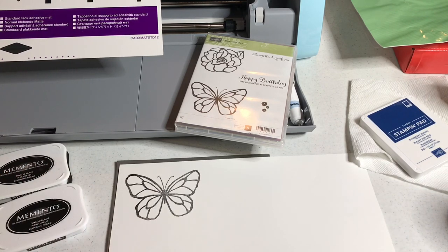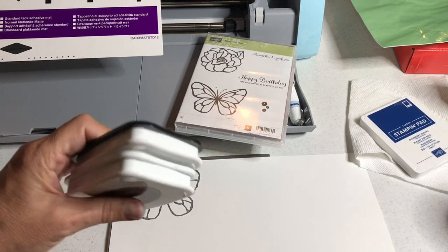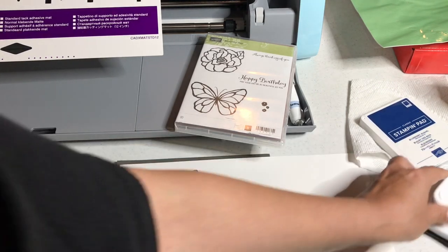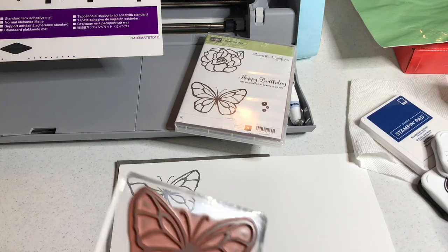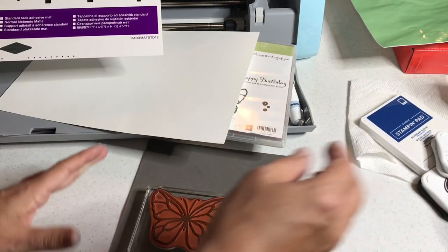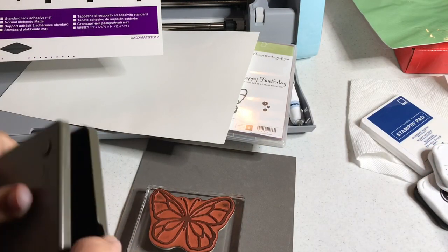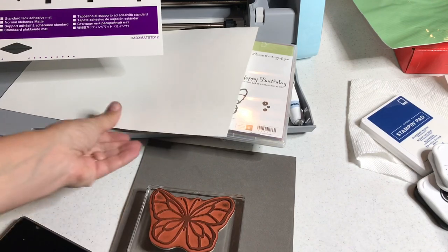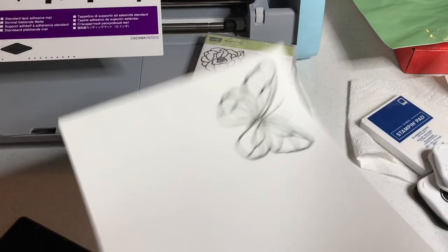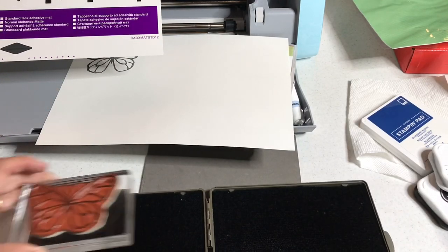I like Memento Black ink because of the good coverage. I wasn't sure which of mine had a lot of ink in it so I brought them both. Now you want to clean off your stamp — let's see if I have my stamp and scrub handy, and I do. I'm also letting this dry because you don't want to scan an image right after you stamp it; it might get a little smeared in the scanner.